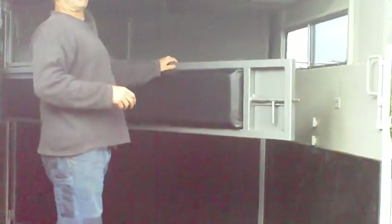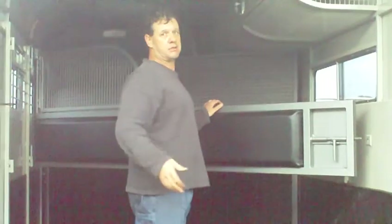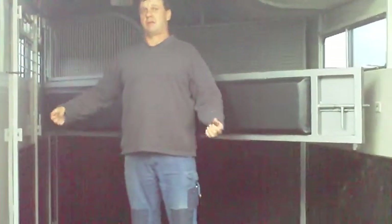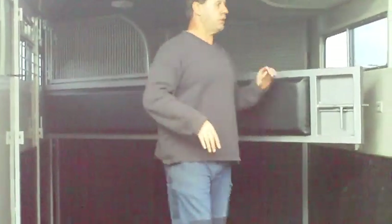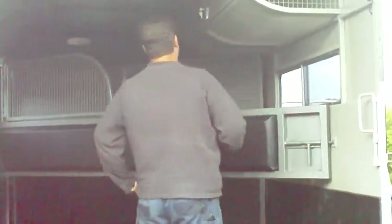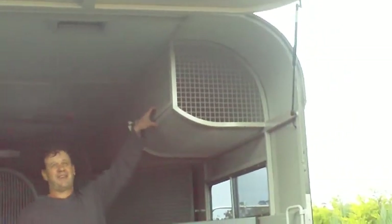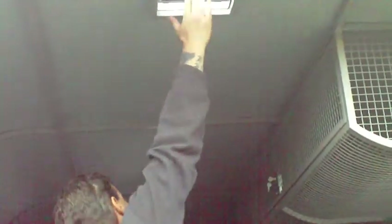On the inside, it's basically set up for one horse at the moment. There's another bay that can quite easily be lifted up and put in — it goes to the back and is in the shed. You've got your coat rack up here — or rug rack, I'll call it a coat rack — and that's lockable. You've got three vents: one there, one in the middle, and one at the front that you'll see shortly.